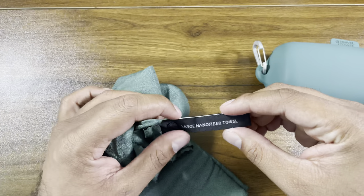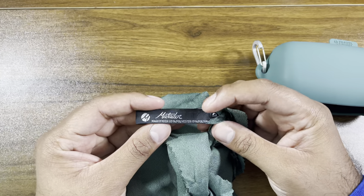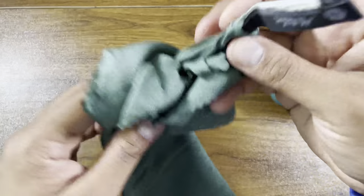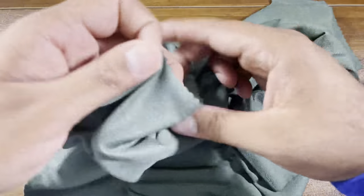We've got some labeling: large nanofiber towel. Nanofiber is their patented blend — 85% polymid, 15% polyester. This feels like no towel I've ever felt before. It doesn't feel like microfiber; it almost feels like a glasses cleaner. It's weird — it feels like a giant glass cleaner.